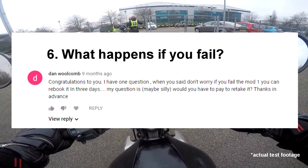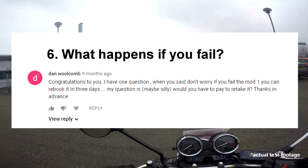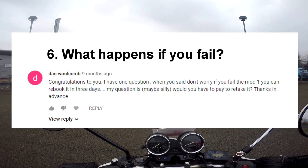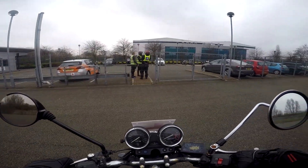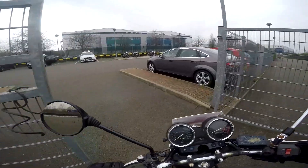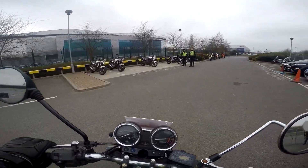Question 6: What happens if you fail? It's not a big deal with Mod 1 — you only have to wait 3 working days before rebooking your test and you will have to pay the fee again. The examiner will usually be helpful in breaking down your result as to why you failed. Failing Mod 1 is not as bad as Mod 2 as rebooking only costs £15.